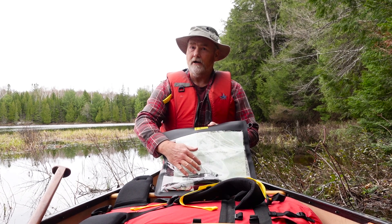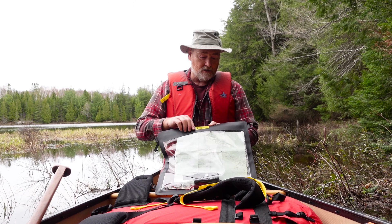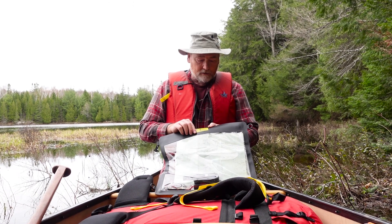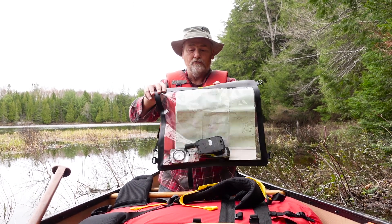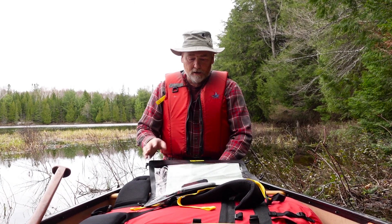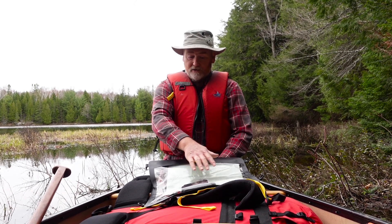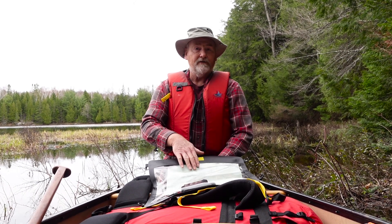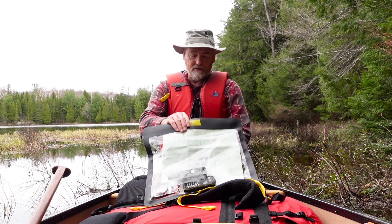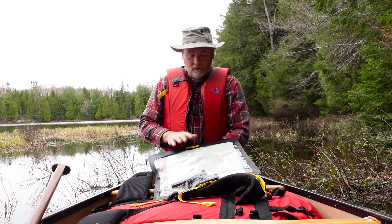You can operate your electronics through here, which is kind of cool, and there's lots of room so you can see the area you're paddling and check your reference maps. We've got one-to-fifty-thousand topographic maps in here right now that are clearly visible.